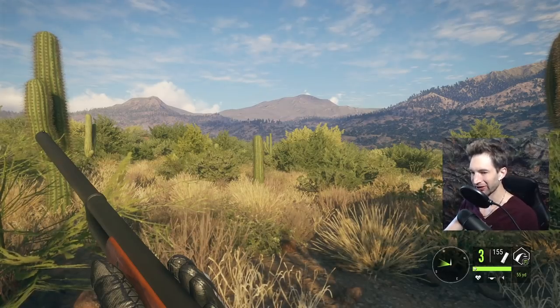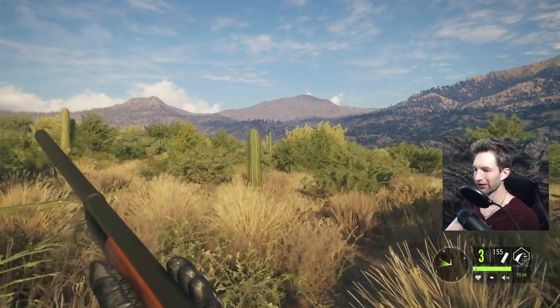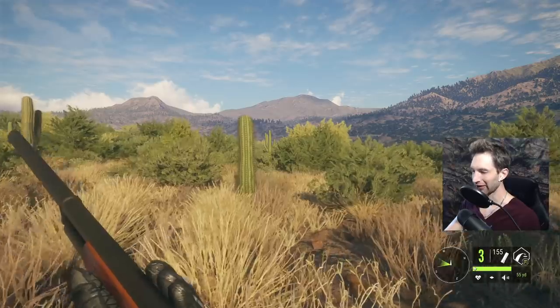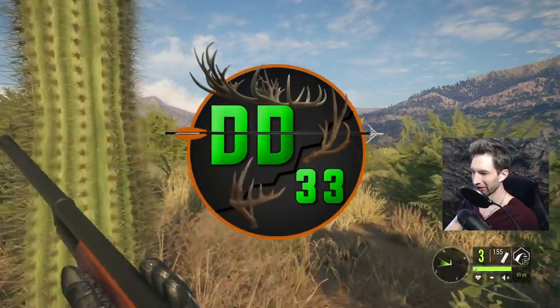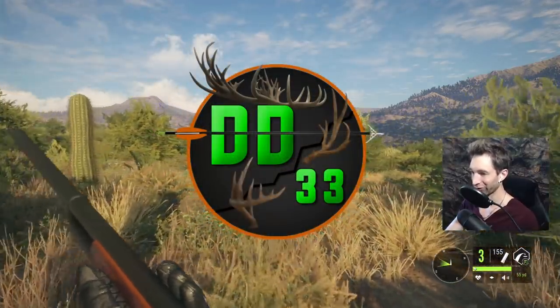We've been having an absolute blast out here hunting pheasants the last couple of days. However, it seems like the shotgun to use is the 16-gauge lever action shotgun, but a lot of you guys were saying we should try out the 10 gauge — well, that's exactly what we're gonna do.